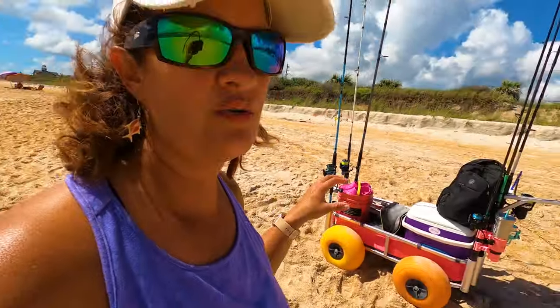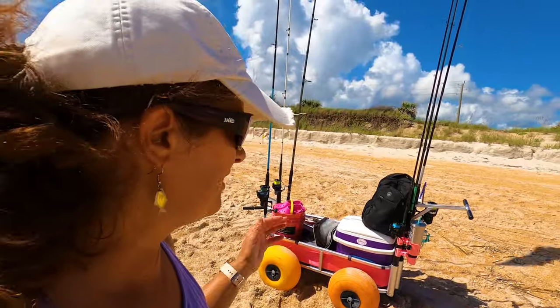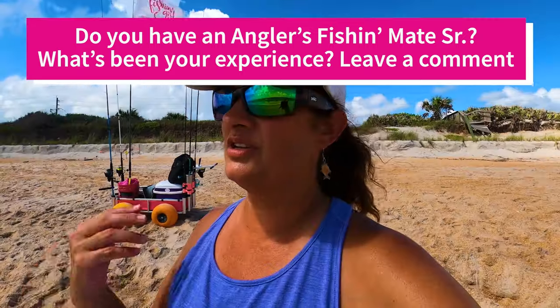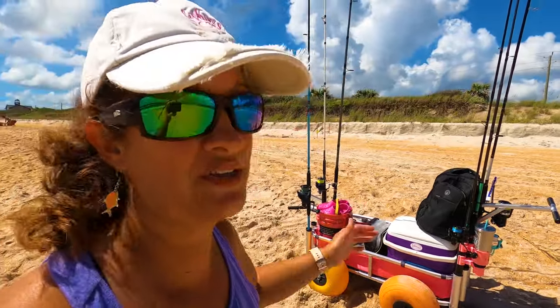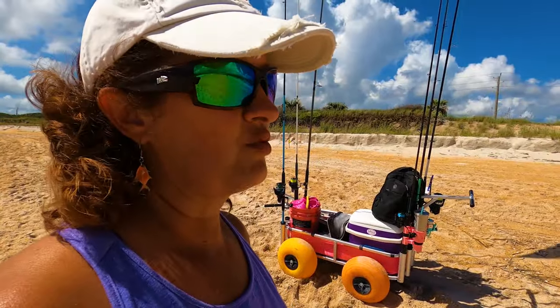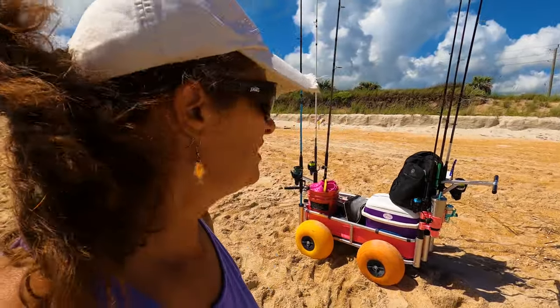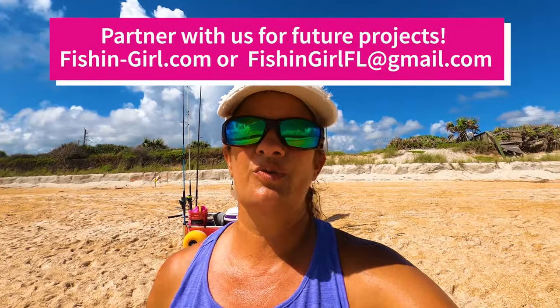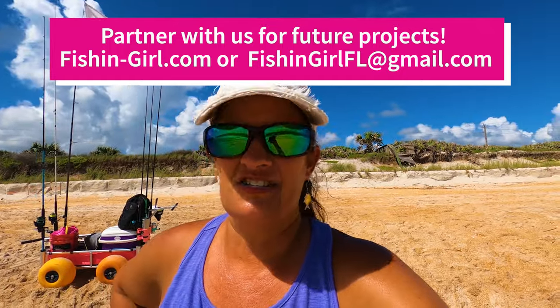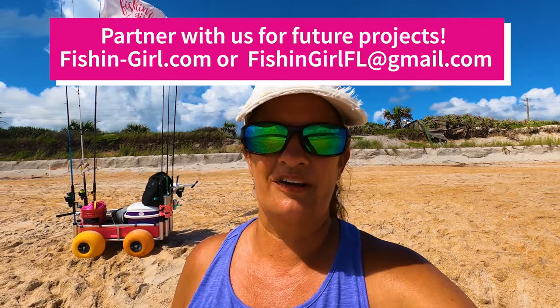To wrap this video up, this cart has been awesome and has held up really well. If you have one of these fishing carts, let me know what you think — the pros and cons you've found. For two years, I've definitely gotten my money's worth out of it. I did have a sponsor who donated the money for this cart at a time when I really needed the extra funds. If you want to sponsor what we're doing with Fishing Girl, reach out to me at fishinggirlfl@gmail.com or through our website at fishing-girl.com. Thanks so much for watching — tight lines, God bless.